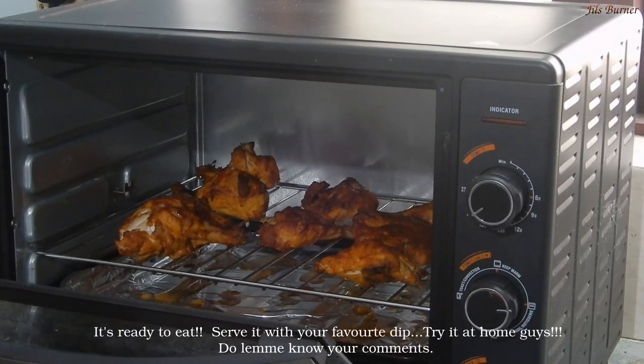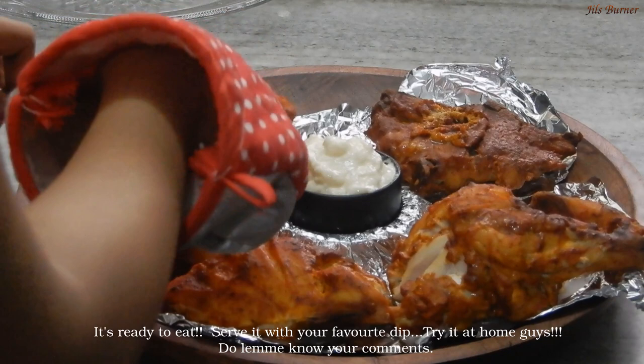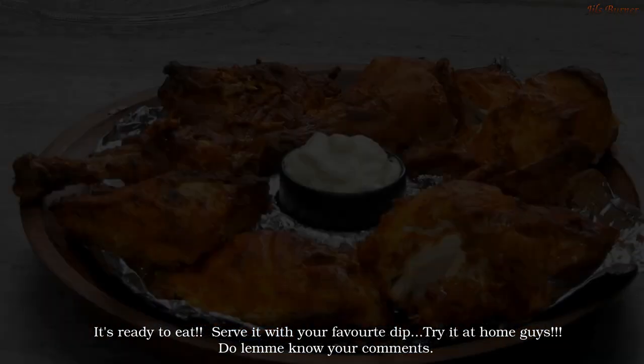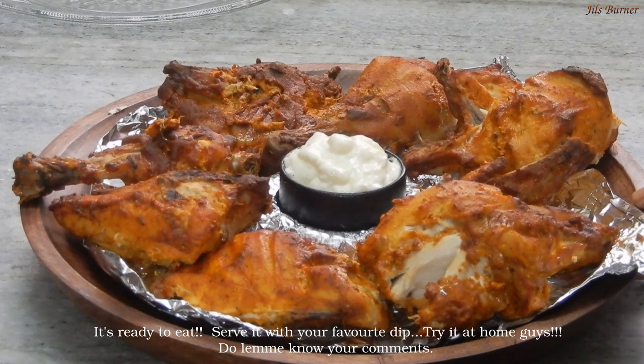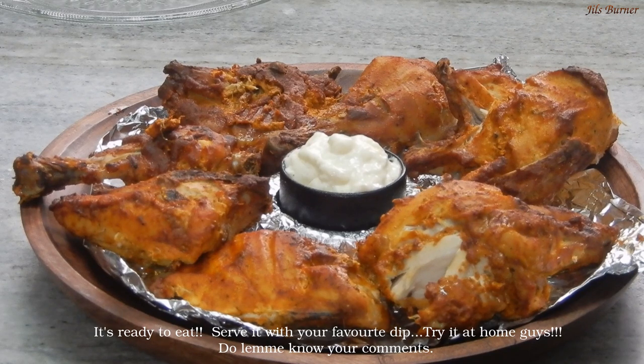I will set the grill chicken on the serving plate. If you take it out for the serving plate, it will be ready.